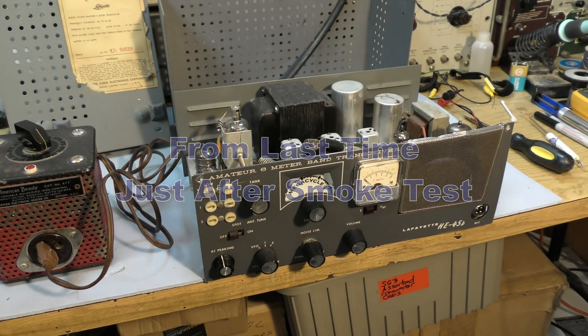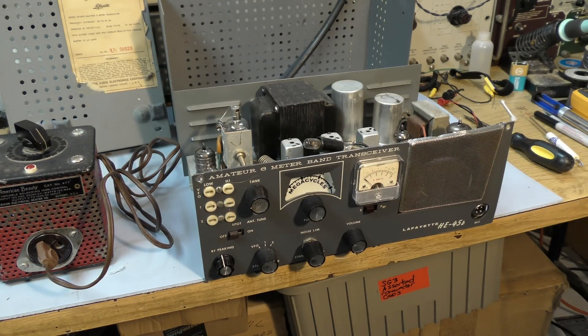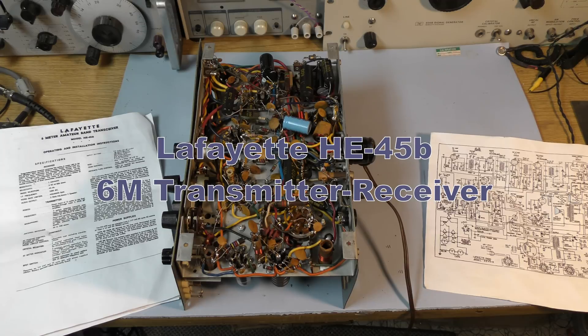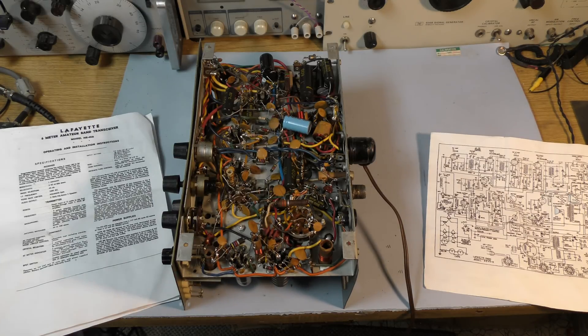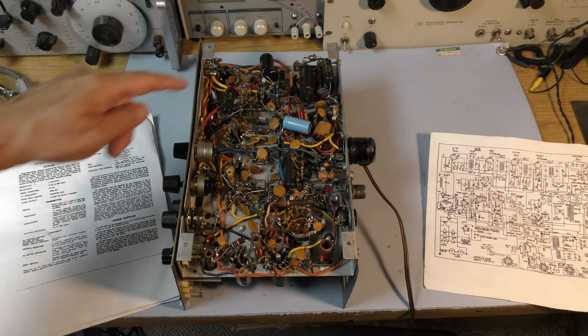Now we have to get down to some serious troubleshooting. I'm going to start by pulling the tubes, testing all the tubes, cleaning the relay contacts, cleaning all the controls, doing an inspection underneath to see if we see any crispy critters. Here it is — the Lafayette 6-meter amateur band transceiver, model HE45B. This looks to be early 1960s technology. We've got standard carbon composition half-watt resistors, a few one- and two-watt resistors. Condition looks good. All of those ceramic capacitors are likely okay.